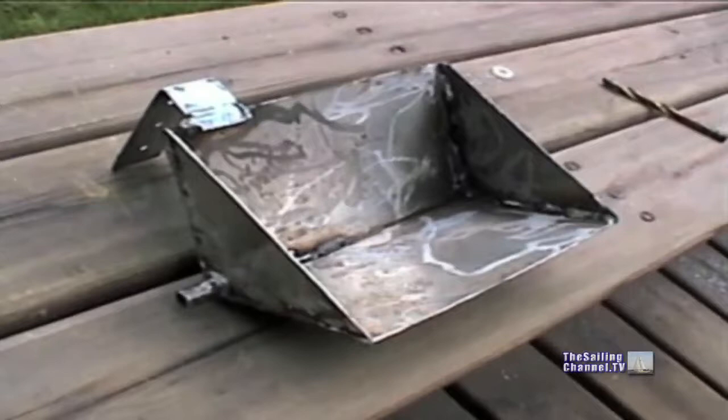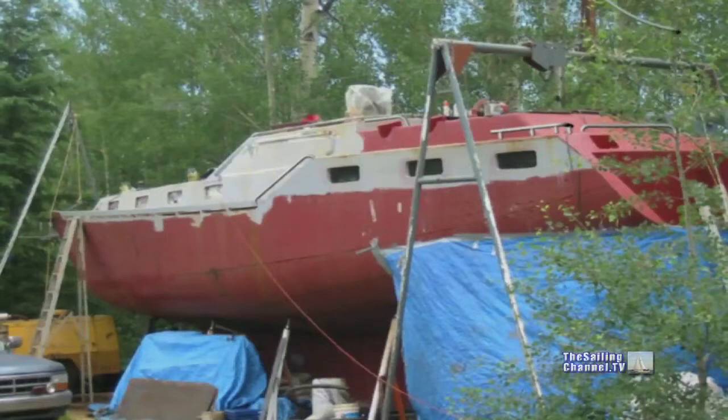While I was welding stainless, I made a dorade rain catcher thingy for one of those fancy vents. Before the stanchions could be mounted, a radar arch must be built, as this is what they attach to.